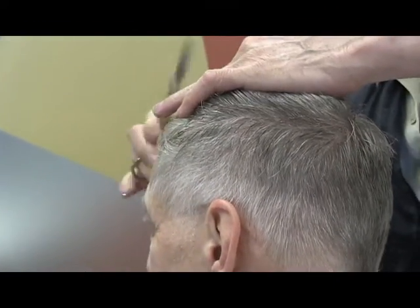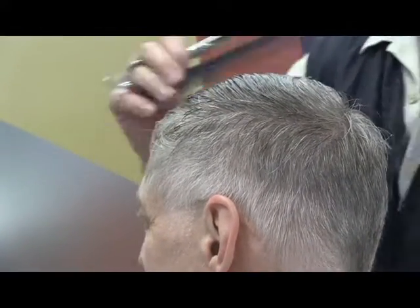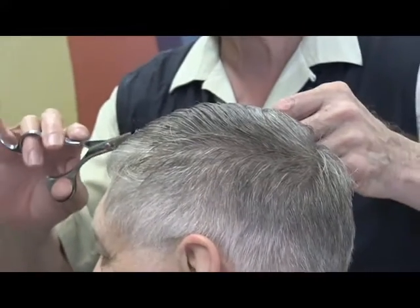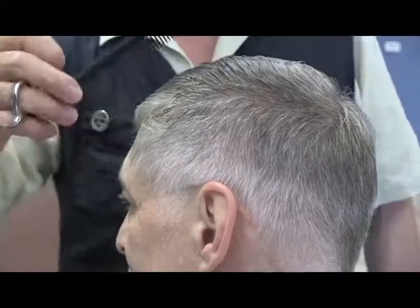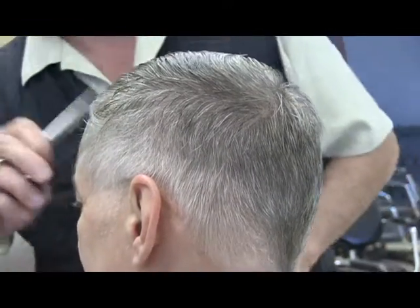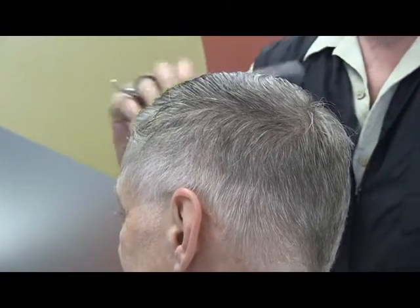Did you learn that in cosmetology school or on the job? I learned it on the job. At cosmetology school you'll learn a certain way to cut hair, but ultimately every hairstylist that's been around has developed their own method. Every single hairstylist you talk to has developed their own way — even how to hold scissors.